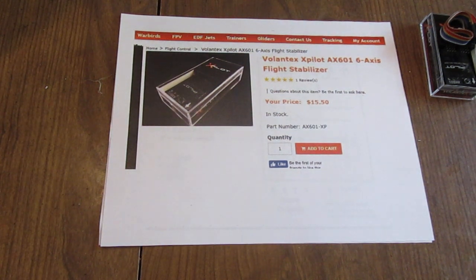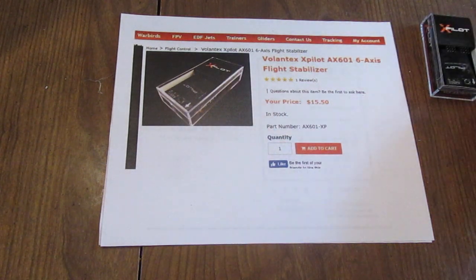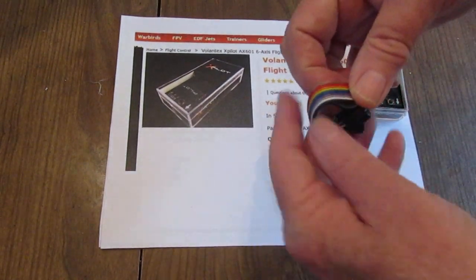This stabilizer is of the type that if you tilt the plane's wings, the ailerons will not just momentarily flutter to try to correct. They will stay offset until the plane's wings are level, and then they will go back to the neutral position. What comes in the box with the X-Pilot is this ribbon cable.